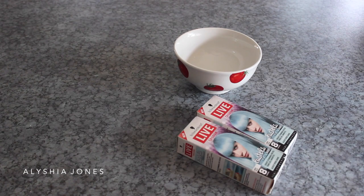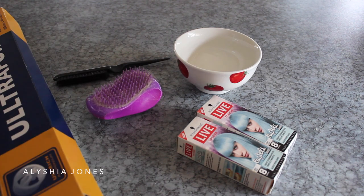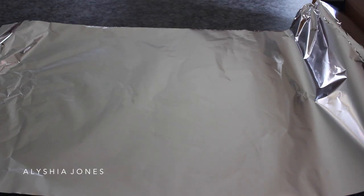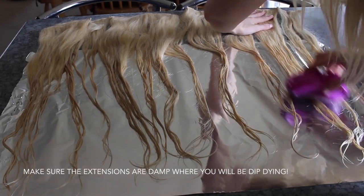Now I'm going to show you how to dip dye your hair extensions. You'll need a bowl, the Schwarzkopf Live Color Pastels, a brush, a teasing comb, some tinfoil, and obviously your extensions. You'll need a piece of tinfoil big enough to lay all the extensions across it.